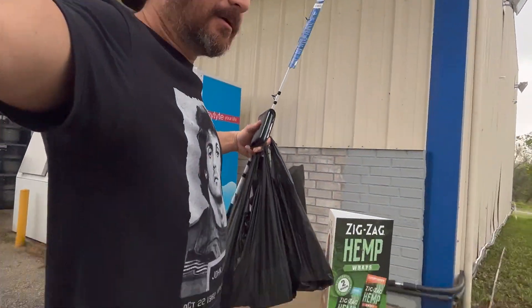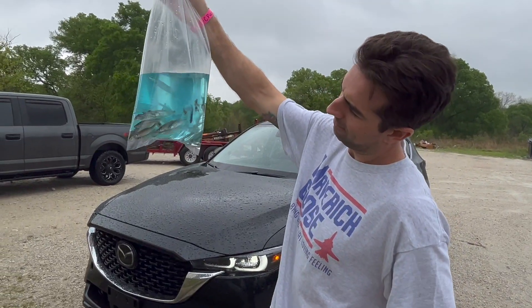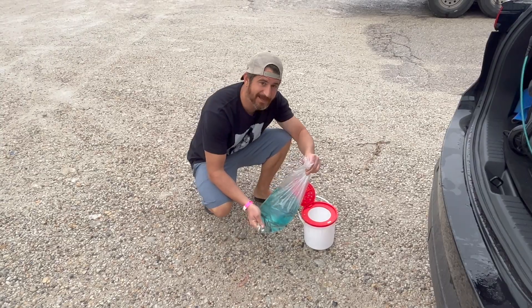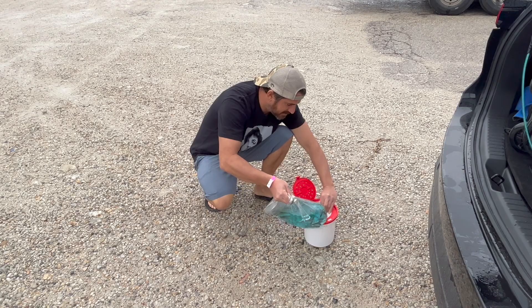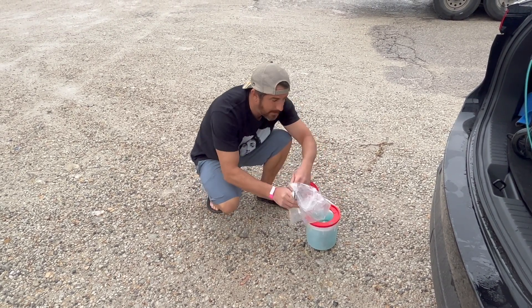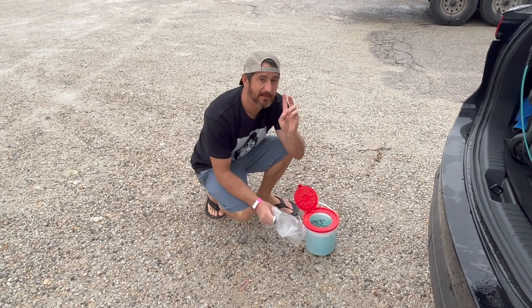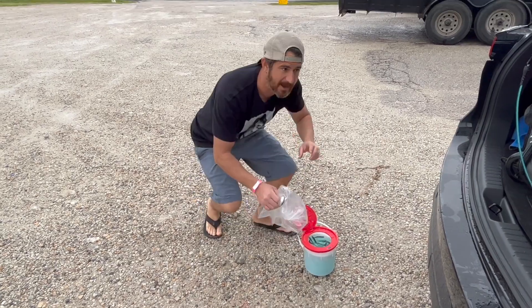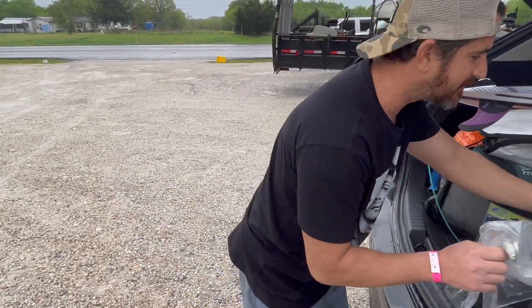134 bucks later, we got some live minnows — let's get them aerated, they look good. Got a Zebco special. I bought an aerator, so we got minnows, we got liver, some processed liver catfish bait, some small shad, and worms. Everything eats worms.